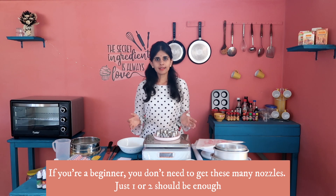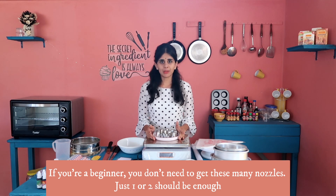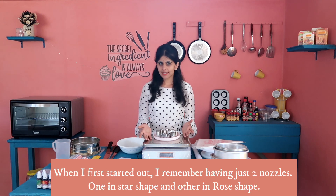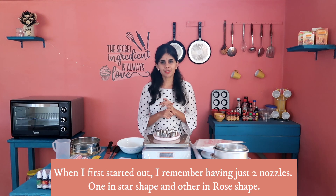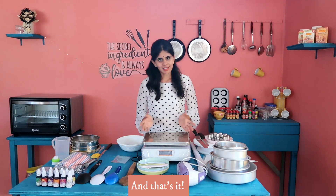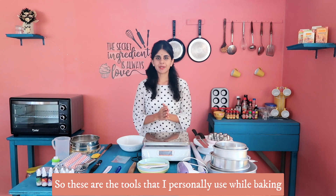Next, nozzles. If you want to make decorations, you can try different nozzles. You can start with a rose nozzle or a star nozzle. These are my personal tools.